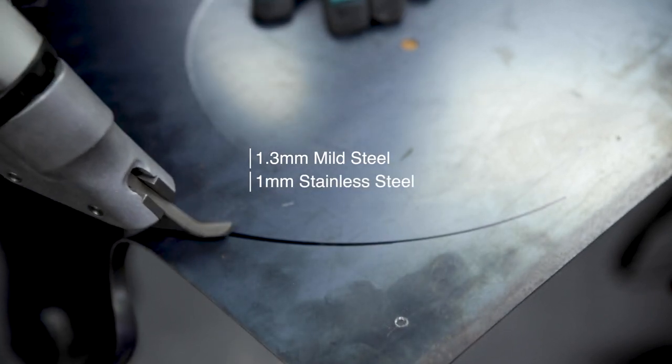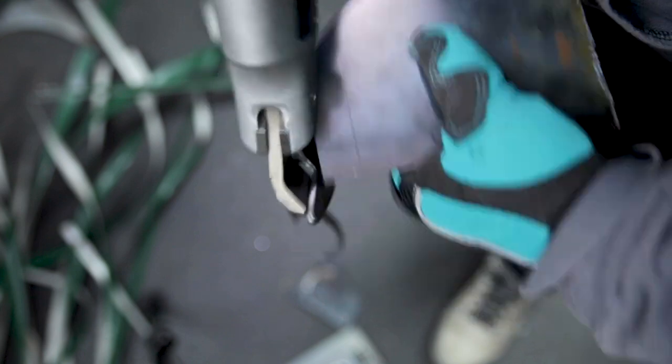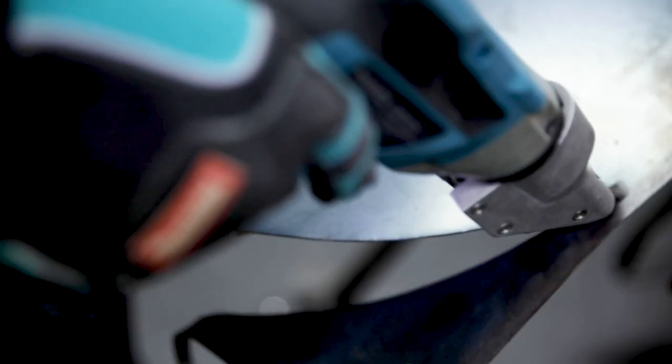1mm in stainless. I cut some tighter curves and a 200mm radius curve in some 1mm mild steel sheeting that I had lying around, and it did it without breaking a sweat. Comfortable in the hand,